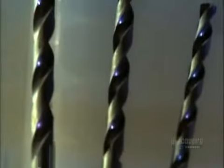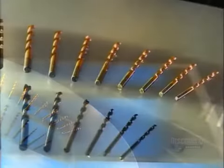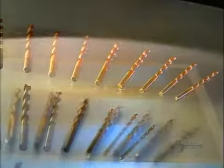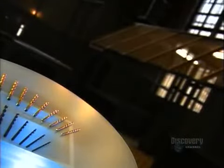Drill bits are attachments you fasten to drilling tools. A taper point drill narrows to a point so the threads of the screw grab the wood. A countersink makes the top of the hole the same diameter as the screw head so that the head lies flush or below the surface. A plug cutter removes a round piece of wood with which you plug the hole afterwards to hide the sunken screw.